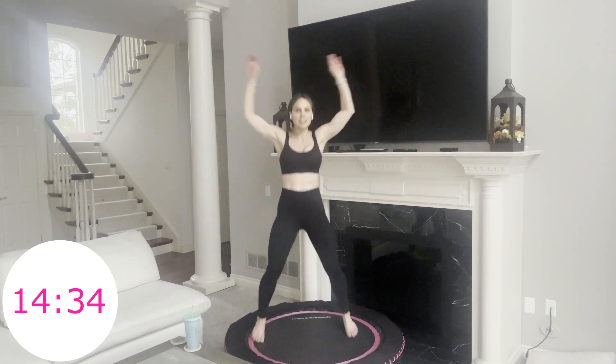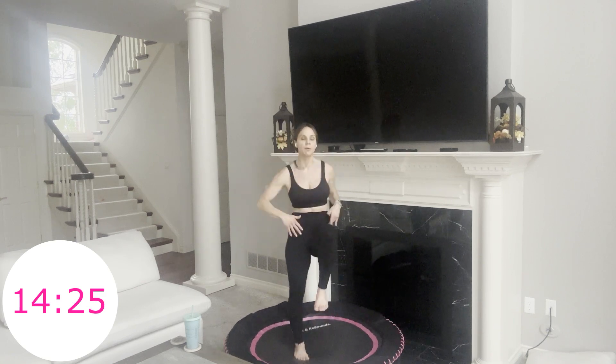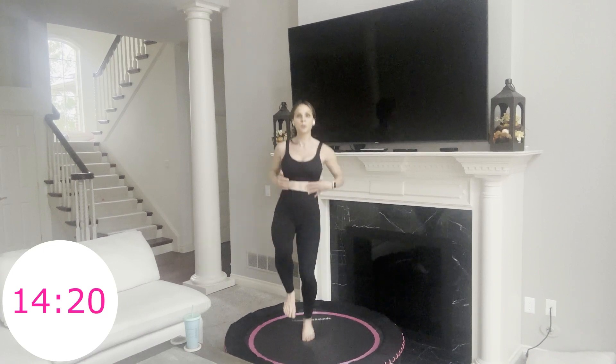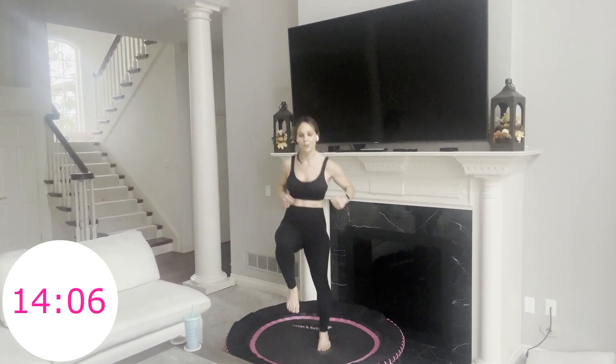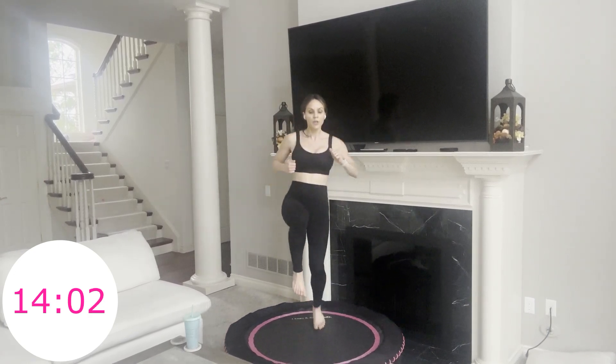I'll show you — you can stay with the jumping jacks if you want to watch first. Right, left, right hold. Left, right, left hold. So you actually have that little double bounce on the hold on your bottom leg. 15 seconds, and then we're going to have our feet together and just sideways hops — hop side to side. You can step it side to side if hopping's not there for you. Otherwise we're hopping side to side — add your little side body bend here.